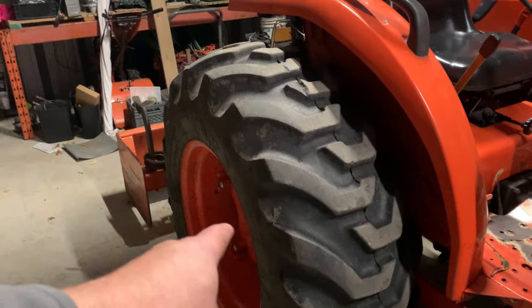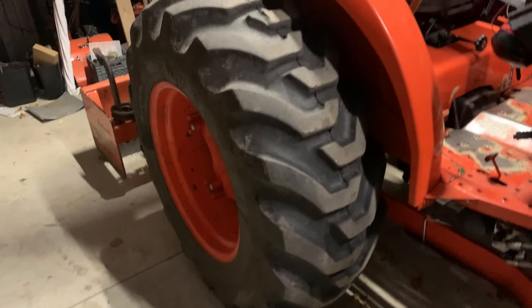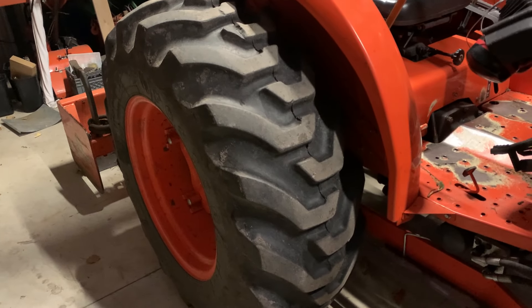And for the back tires, basically I put a farm jack underneath the frame, jack it up, and it will actually fill up those tires too.